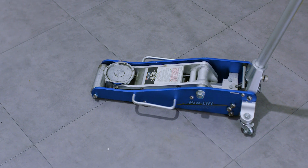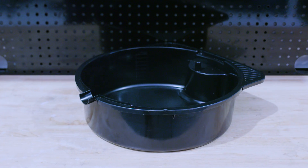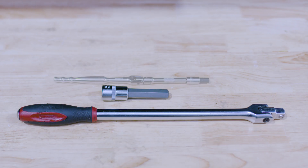The tools you need for this DIY are a jack, jack stands, a drain pan, and a half inch ratchet or the correct size tool for your drain and fill plugs.